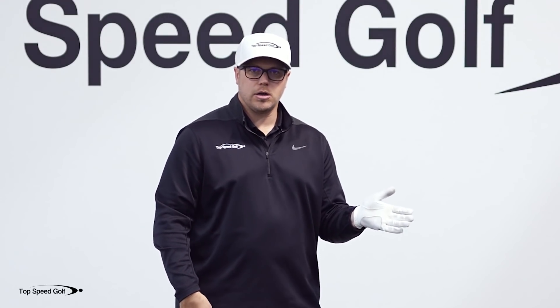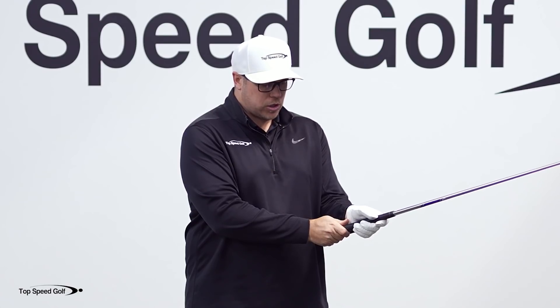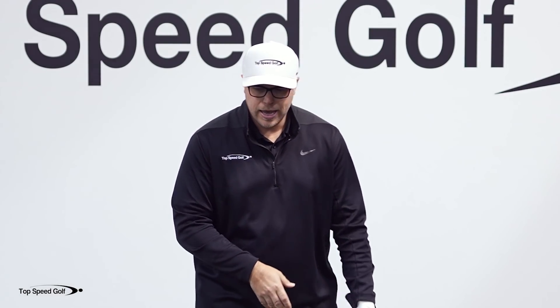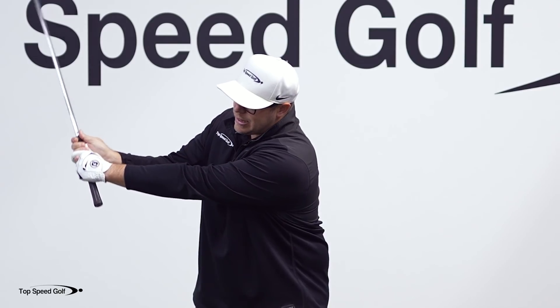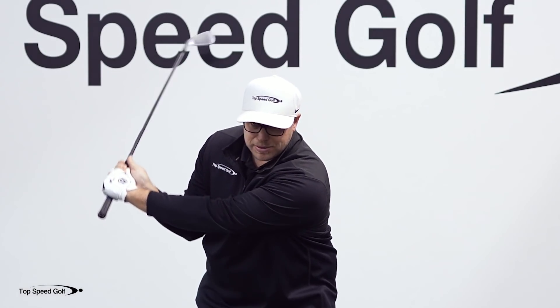When I see players struggle, they have the thumb pad more on top of the grip. When you do that, it puts it too much in the palm of the hands, and it puts you at a mechanical disadvantage because it doesn't allow you to get this club to hinge up very much in the downswing to get the club lagging behind you.